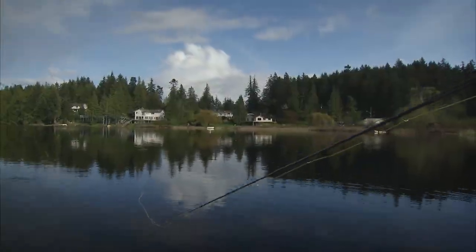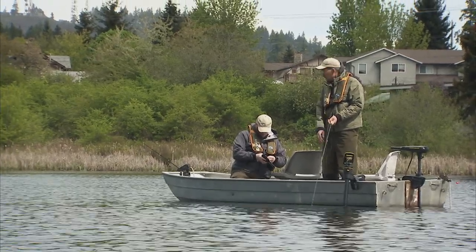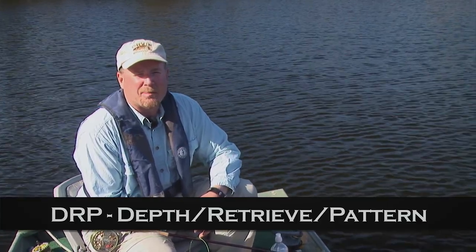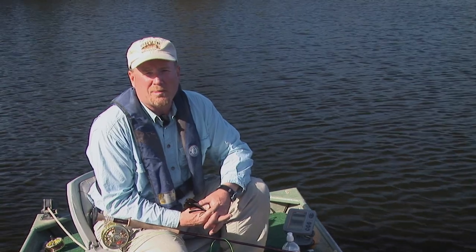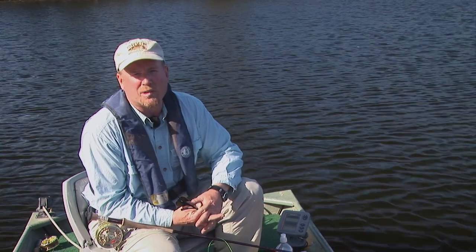Many times when fly fishing lakes, you might see another angler doing well. The first question that springs to mind is often 'I wonder what fly they're using.' Before thinking about that, think about DRP — Depth, Retrieve, Pattern. Are you using your fly at the right depth? Are you retrieving it at the right pace? Then think about changing the pattern. Remember, most stillwater fly fishers don't let their flies sink long enough and don't retrieve them slow enough.